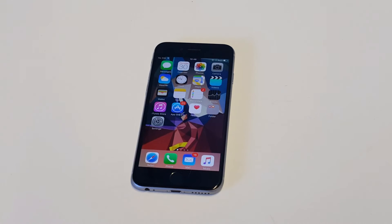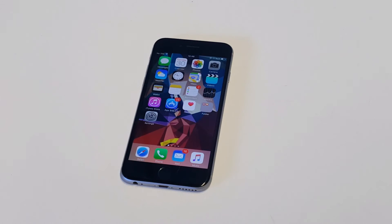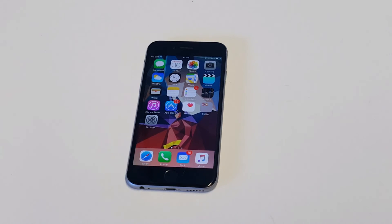After you do those first two things, another thing you're going to want to try is to pretty much just hard reset your iPhone. Make sure to back up everything first. As soon as you're done doing that, see if it fixed the issue. After that, try restoring through iTunes — that's another thing I would try doing right away.